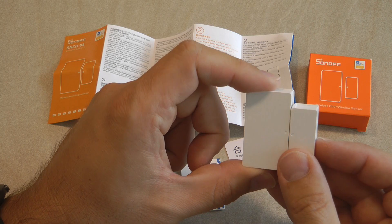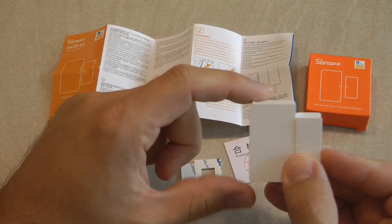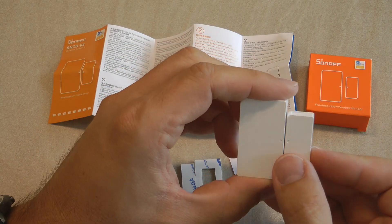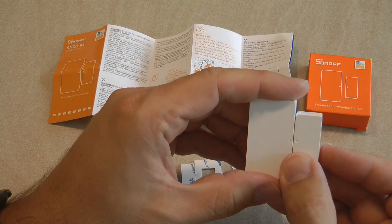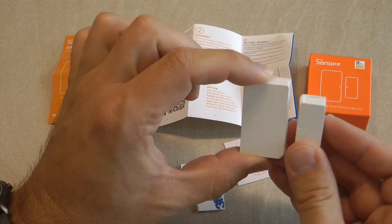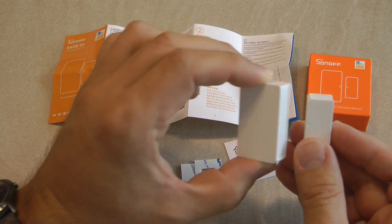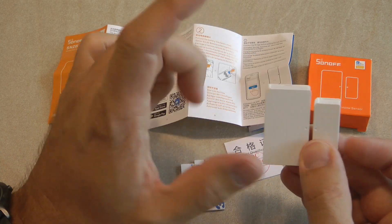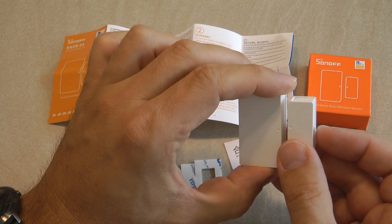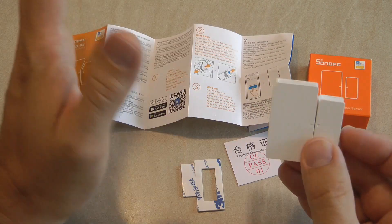The Zigbee bridge operates with the Sonoff cloud services over the internet and can control other devices. Because this is just a sensor it doesn't directly actuate other devices or turn on your lamps on its own. The idea is that you fix it on your door or window, it reports whether the door or window is open or closed, and within the eWeLink app you can set up scenes so that when these triggers happen other Sonoff devices get controlled — for example, a light gets switched on.